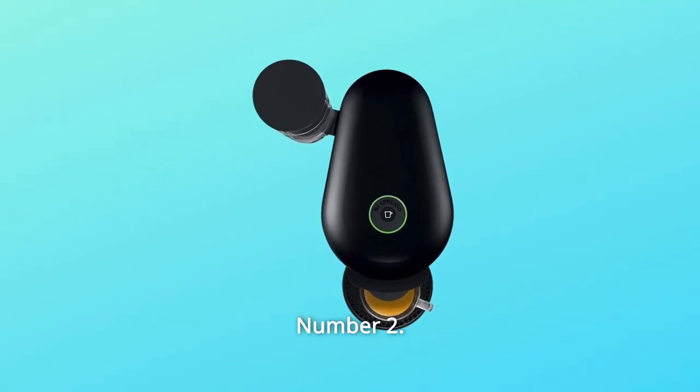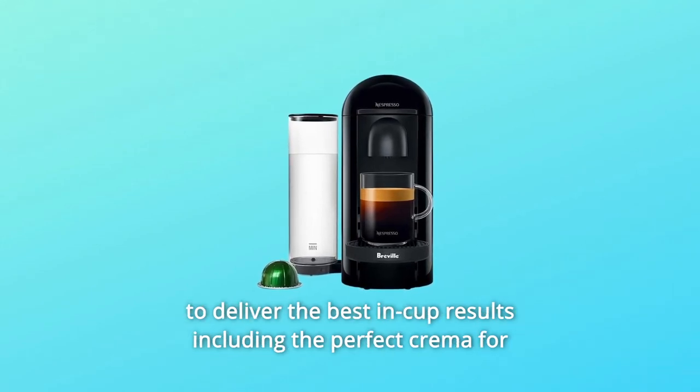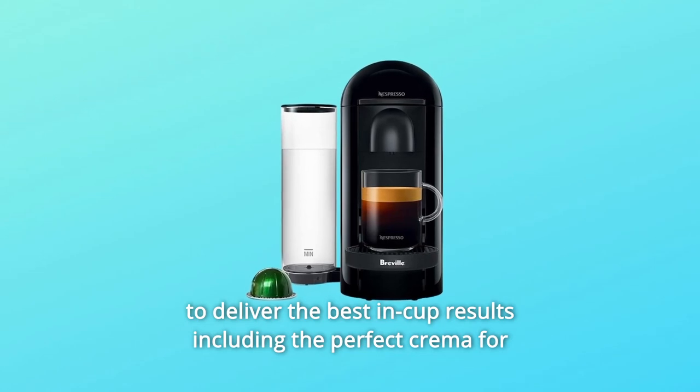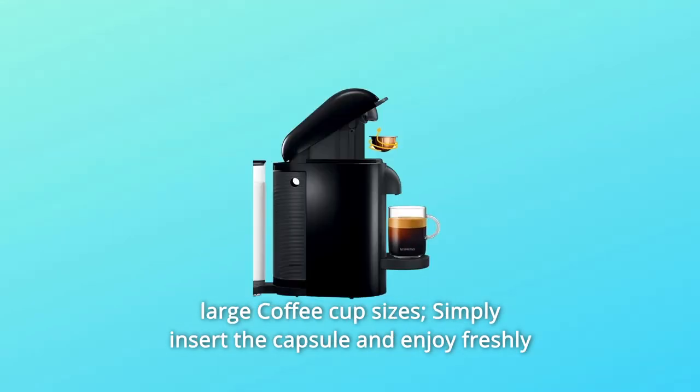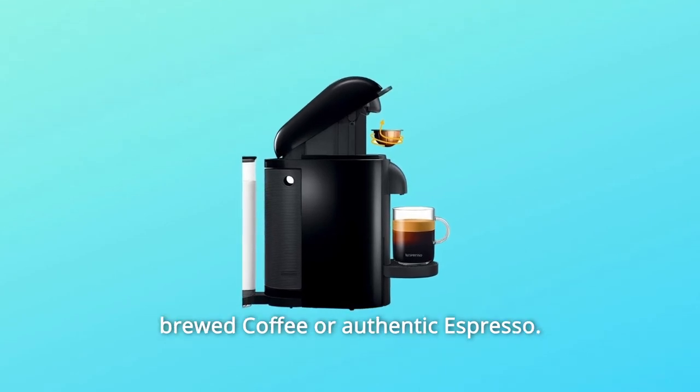Number 2: Smart Coffee Maker. Nespresso's centrifusion technology uses barcodes to deliver the best in-cup results, including the perfect crema for large coffee cup sizes. Simply insert the capsule and enjoy freshly brewed coffee or authentic espresso.